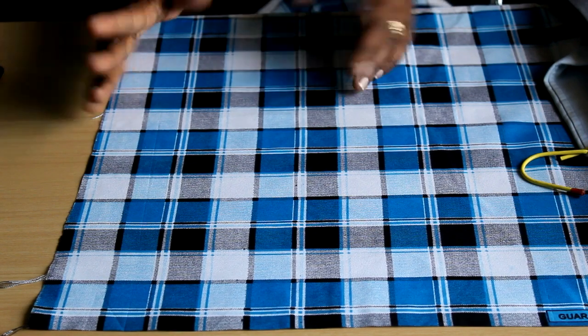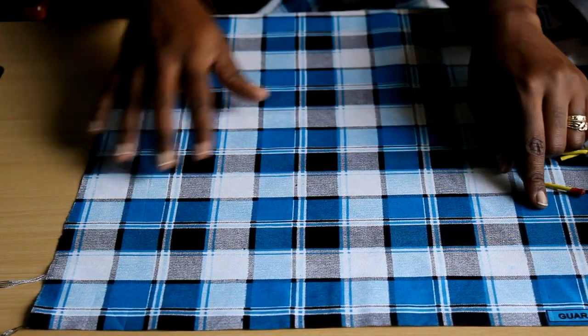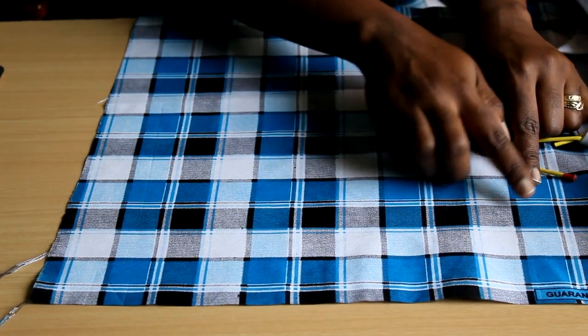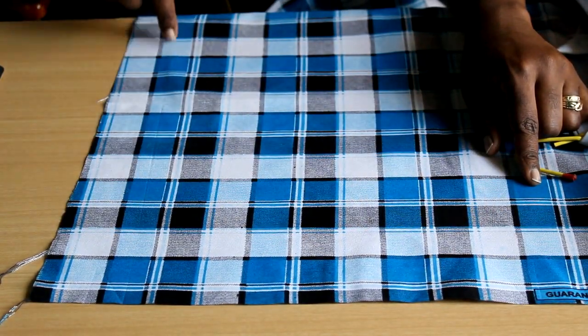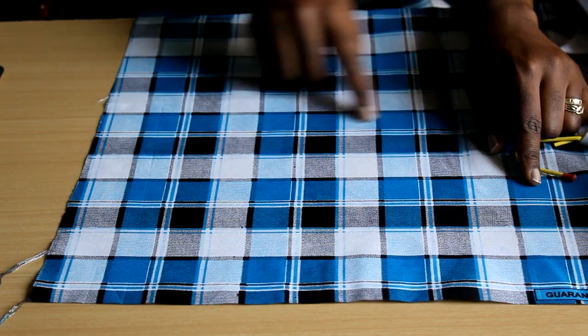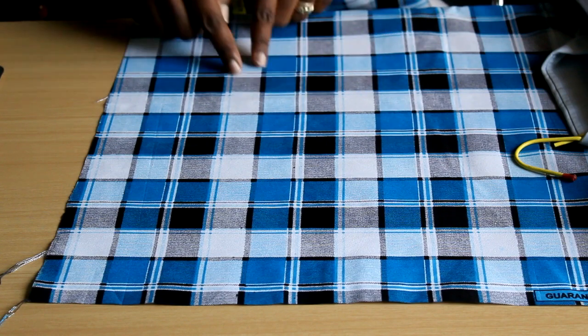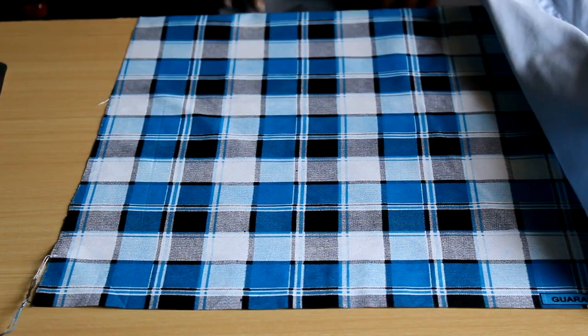First of all, what is fabric on grain? What does it mean for your fabric to be on grain? If you remember from the previous video, your basic woven fabric has weft threads and warp threads — kind of like you weave a basket. There are two sets of threads perpendicular to each other that overlap and form a weave, and that's what forms your fabric.